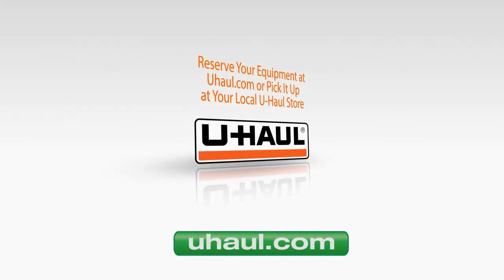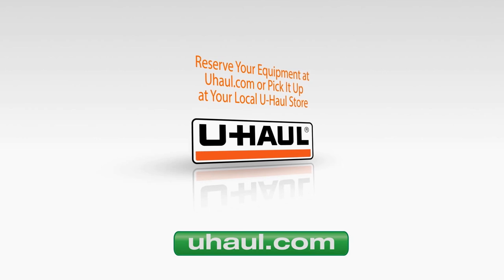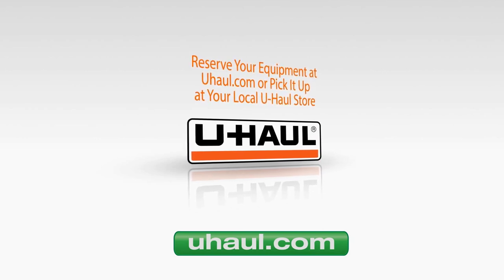For more information, visit uhaul.com or refer to the user's guide available at your local U-Haul store.